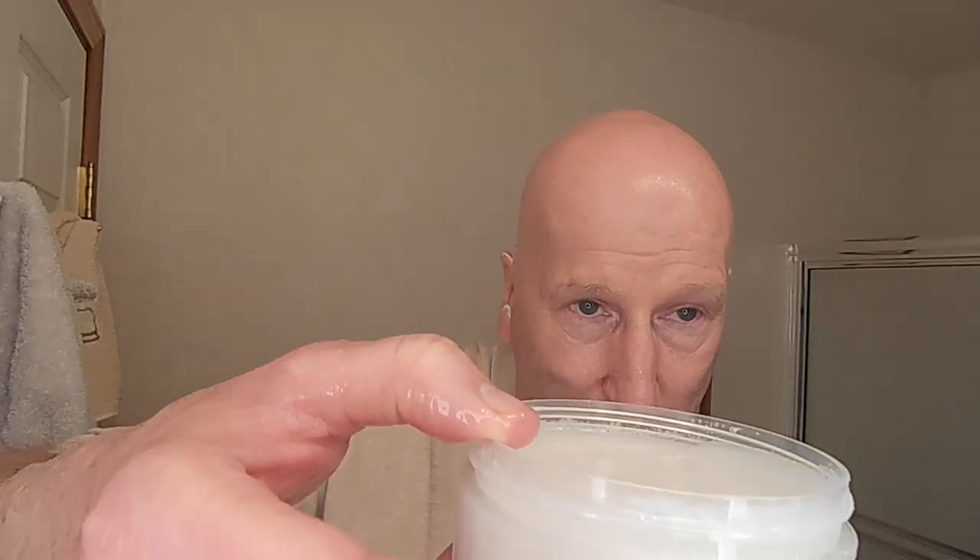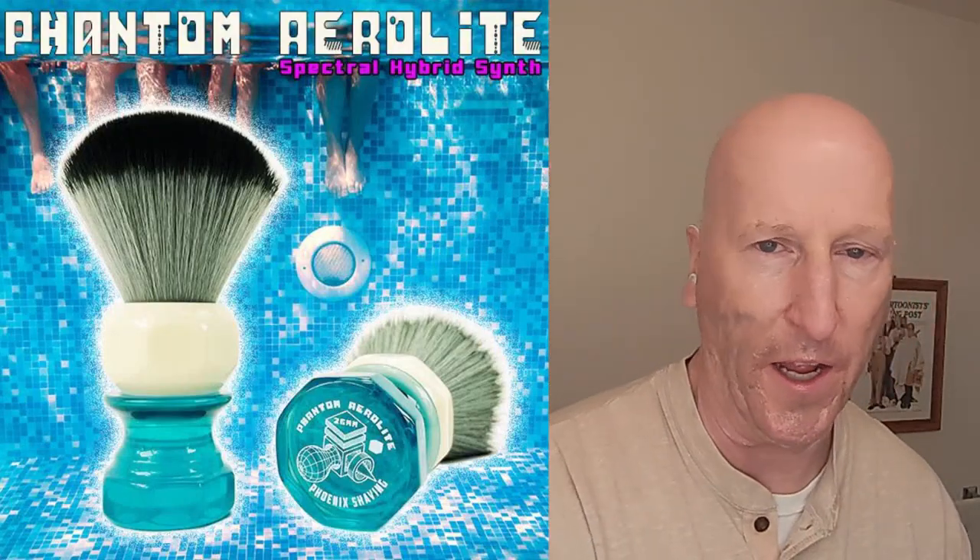And here's the Atomic Age Bay Rum. Just going to dump that excess water in there. We're using the Phantom Aerolite shaving brush from Phoenix Shaving — one of the newer brushes in my collection. We're just going to go ahead and load this. This is Formula CK-1, and that is a beautiful Bay Rum scent. Wonderful, really wonderful. So I'm going to get a good brush load here. We're going to do a face lather, and I've got my brush scuttle so the brush knot will stay nice and warm.